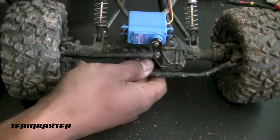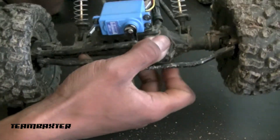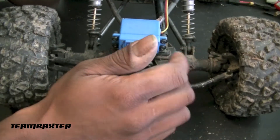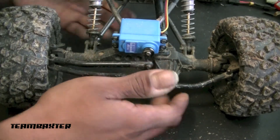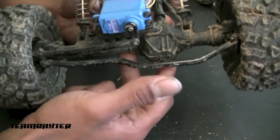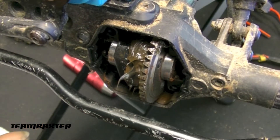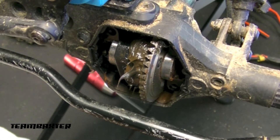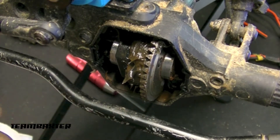I'm going to start diagnosing the problem by first pulling this diff cover off and seeing what's going on in there. Hopefully I just have some stripped gears in there. If not, then I'll move up to the transmission housing. I've pulled the two wheels off and pulled the shafts out just a little bit so that I could access the diff.